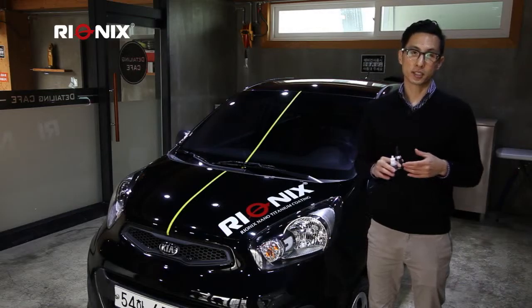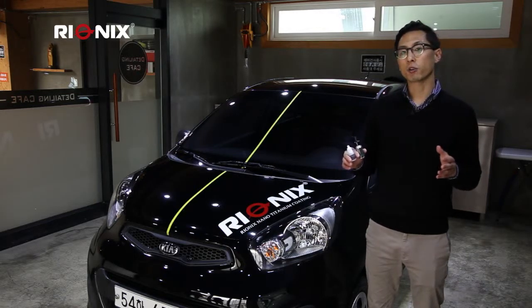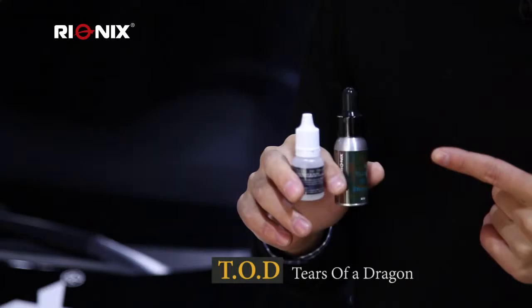Hello and welcome. Thank you for joining us. Today I will be demonstrating Reunix's exciting new product, TOD, Tears of a Dragon.